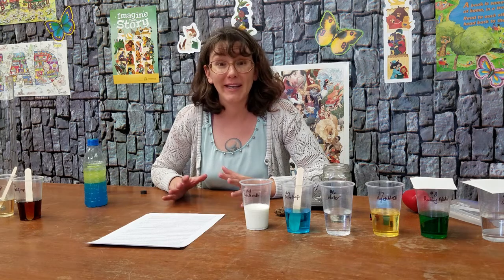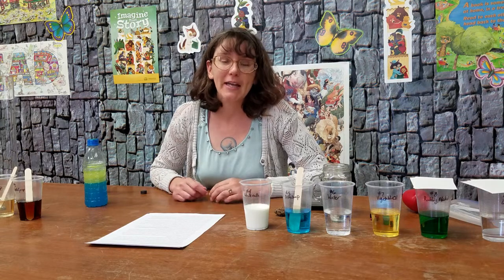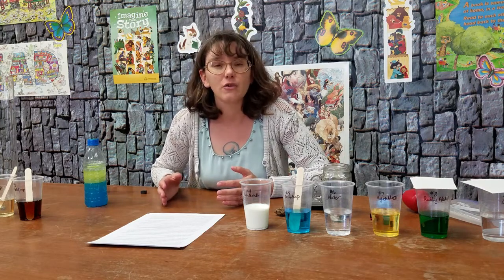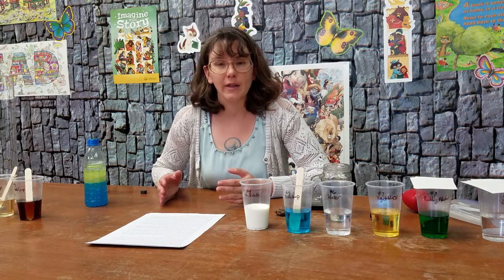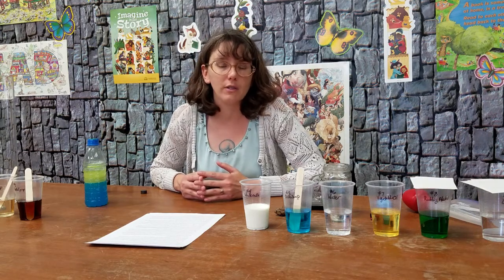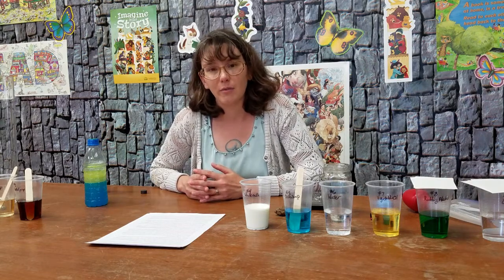Hi everybody and welcome again to the Summer Library program from the Thompson Library. This week is all about water and different liquids. The ocean and other bodies of water are often the site or the center for stories, like the Little Mermaid or Excalibur and the Lady in the Lake. And even here in New Mexico where we don't have very large bodies of water, they still become the center for stories, like with Rudolfo Anaya's novel Bless Me Ultima, which took place on the Llano Estacado. It has a river in it that is very important to the story.